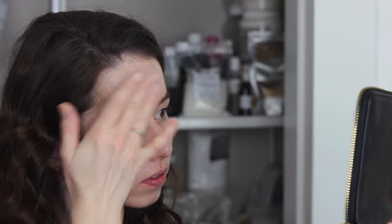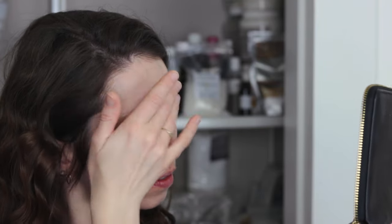Here's the makeup right after application. Here it is after 7 hours. Here it is after 10 hours. And this last check-up is after 12 hours. The test day was a fairly busy one, with quite a few things rubbing on my face like scarves and the high collar of a winter coat, so there's definitely lots of opportunity for the makeup to rub off.